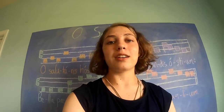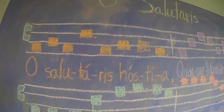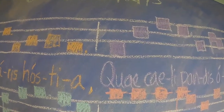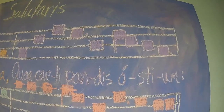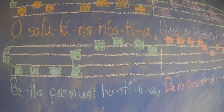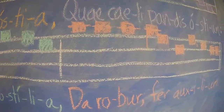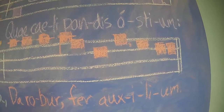First, listen for the entire thing. O Salutaris hostia, que celipandis hostium, bella premut hostilia, dono benfer axilium. And that's the first verse for you.